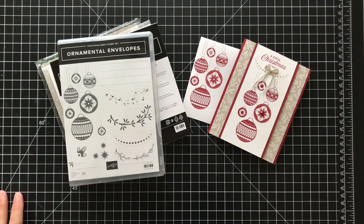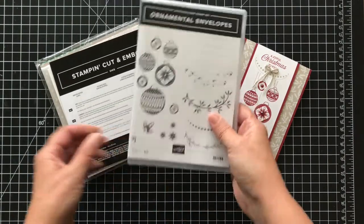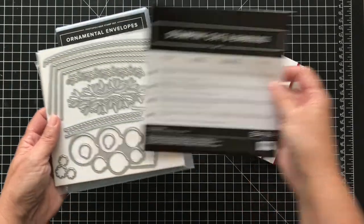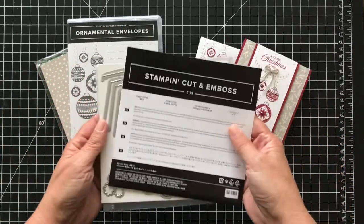Hi, it's Patti from PS Paper Crafts. Thanks so much for joining me today. I'm going to show you this really cool stamp set — it has a coordinating die — called ornamental envelopes and envelope dies. I know it's got Christmas but you could use it all year round.